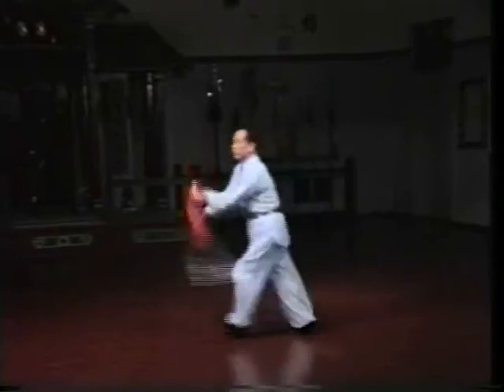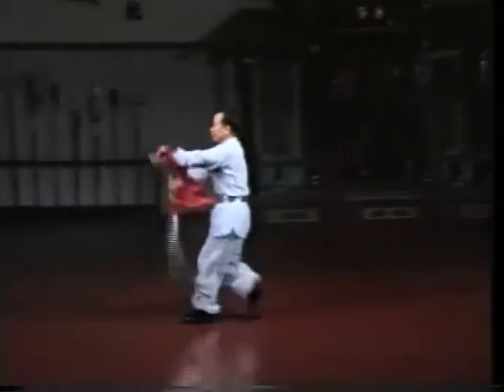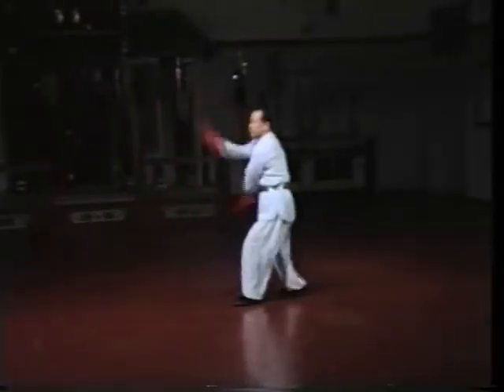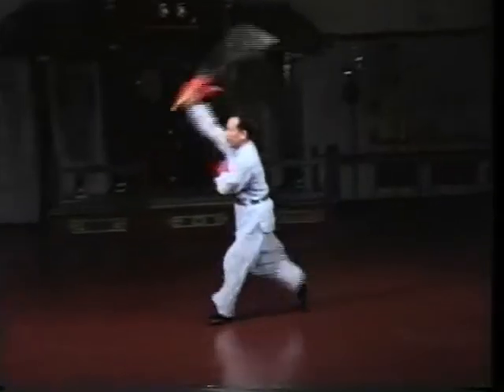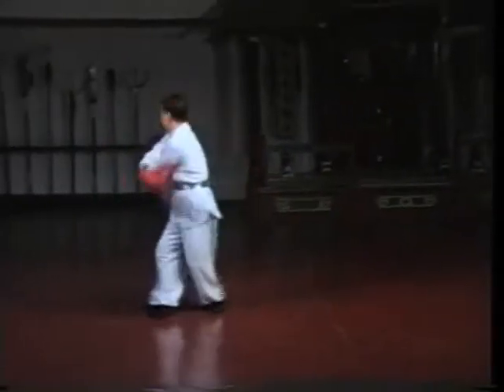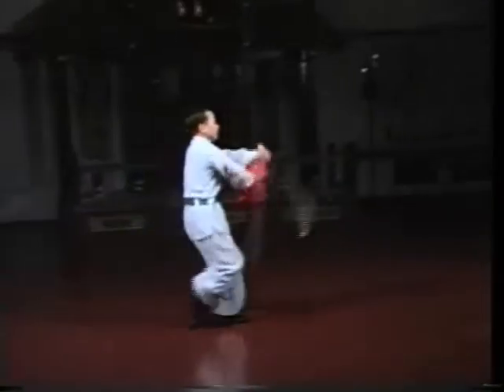Carry the momentum from each move to the next in a fluid and smooth manner. When spinning, keep your eyes focused toward your target. This will maintain your orientation so that you keep your balance and stay on floor centerline.